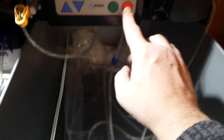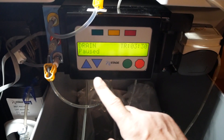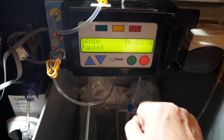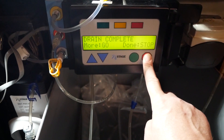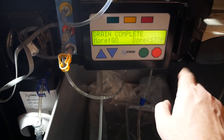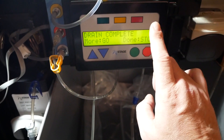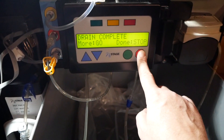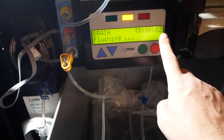We can stop that by hitting the stop button to pause, then hold down the stop button again and it'll say 'drain complete' - in other words, do you want to drain more or are you done? And we are done.